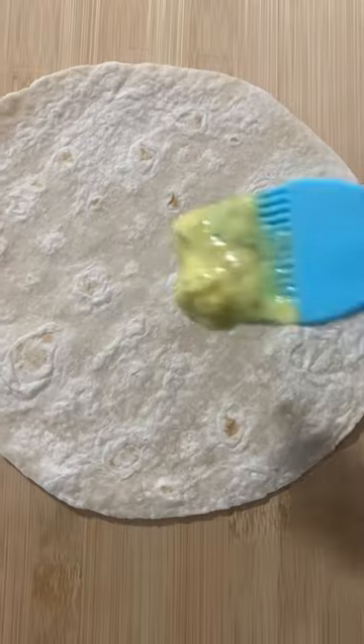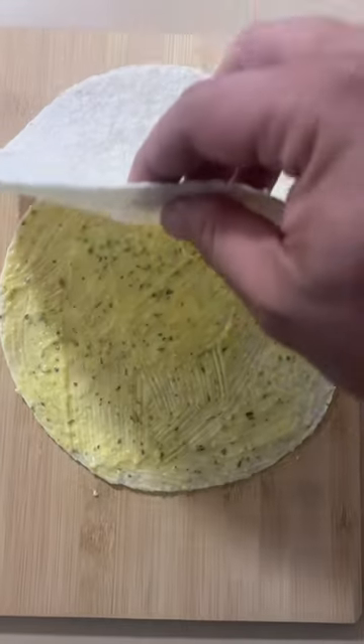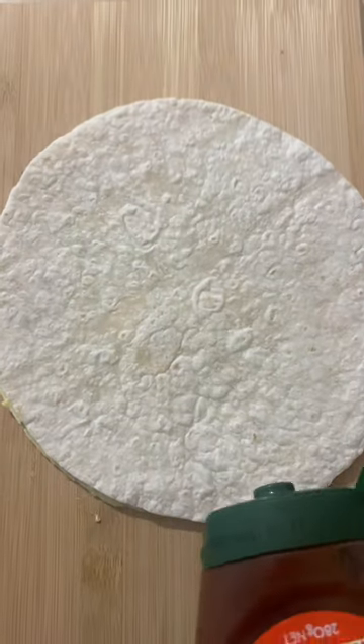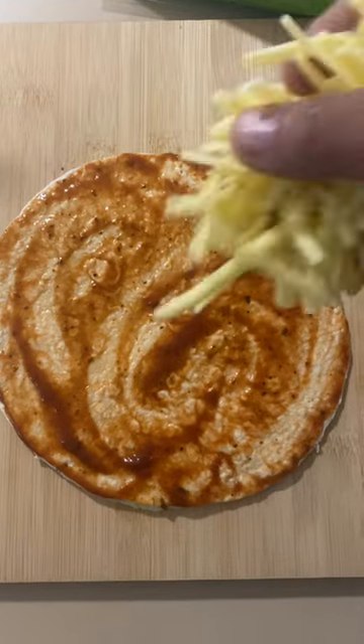Look at that there. What you want to do is butter up the tortilla — like you want to butter up your missus when you want something. And lay your tortilla on top like that. Make a bit of a mess with the tomato sauce. Look at that there, love. What a lovely love.